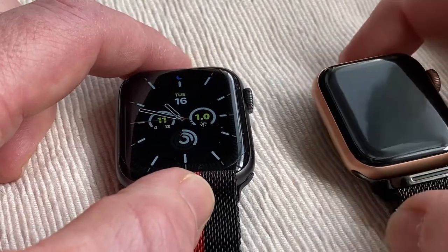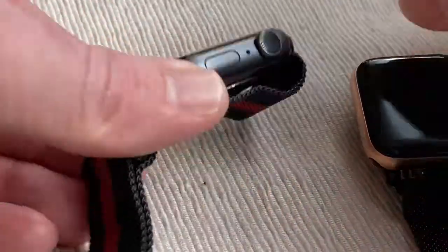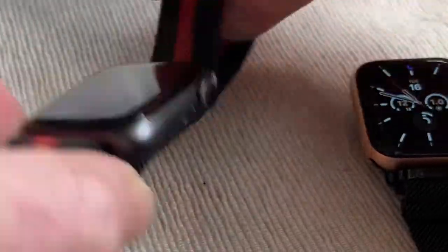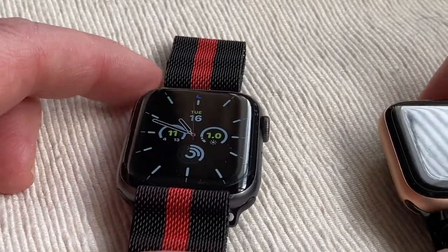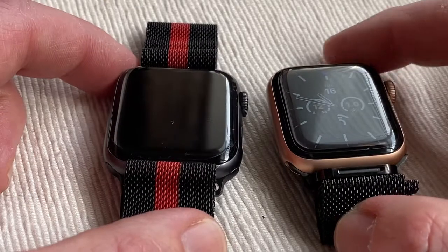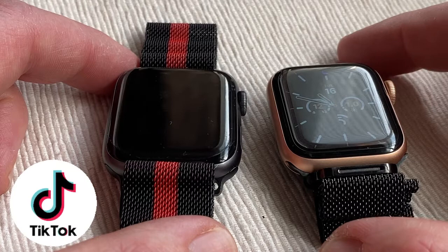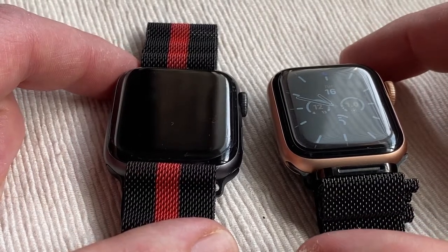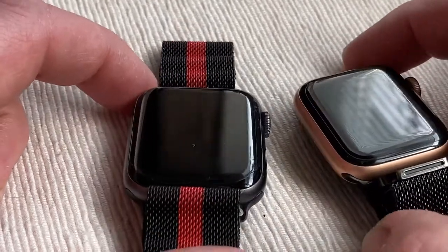With the 4 as well, you get the aluminium cases, sapphire crystal display, and stainless steel on the cases. They've both got GPS. You can get cellular models, but I'm not really interested in the cellular modes because why pay extra when you don't need it?